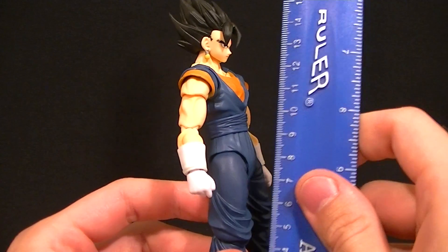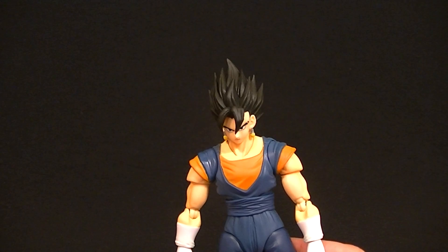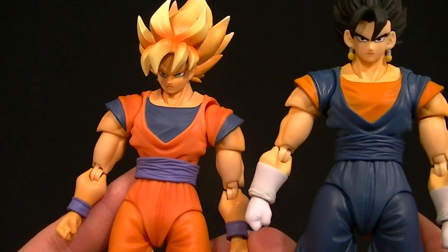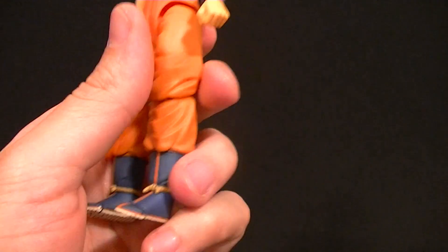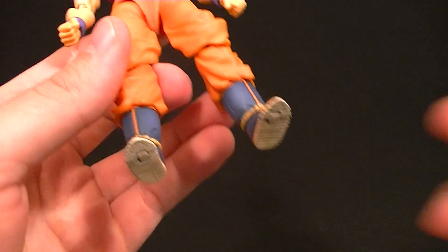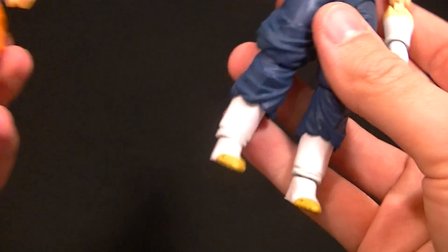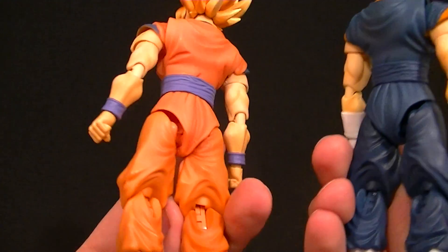He stands roughly six and a half inches tall, about 16 to 17 centimeters. A lot of people are probably wondering how much of this guy is actually Goku in terms of the mold, and the answer is almost all of it. He has new faces and head, new forearms, some new hands, and new boots — the boots are separate pieces, not one mold, so they just swapped in new boots, which is fine.